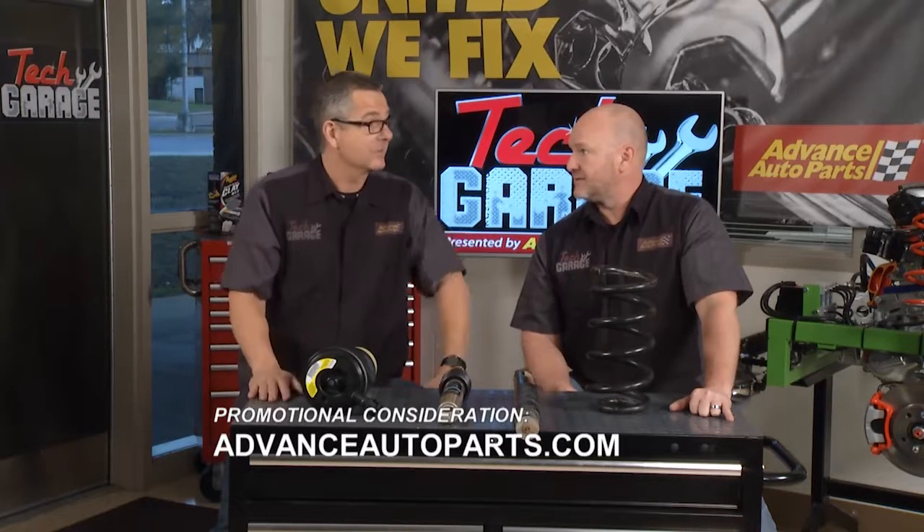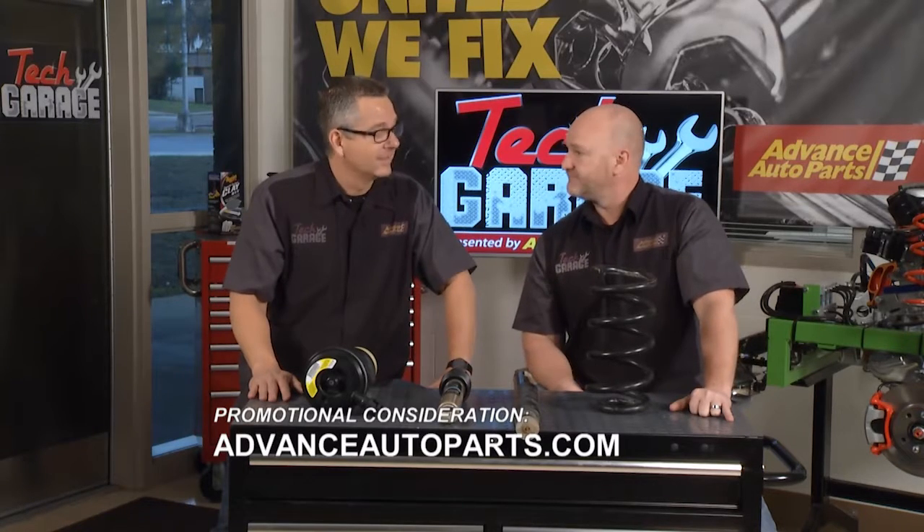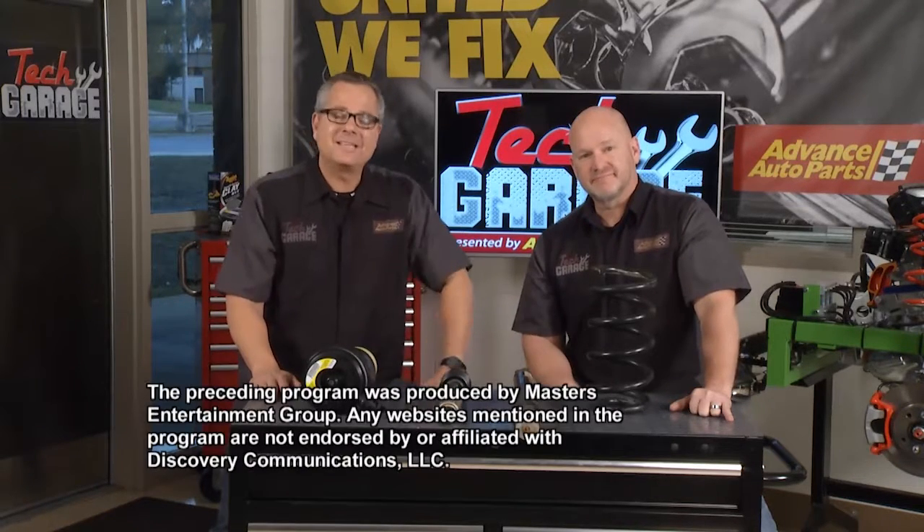We're about out of time for today. Come see us on Facebook, YouTube, and Twitter. Thanks for watching Tech Garage, where we get you back on the road.